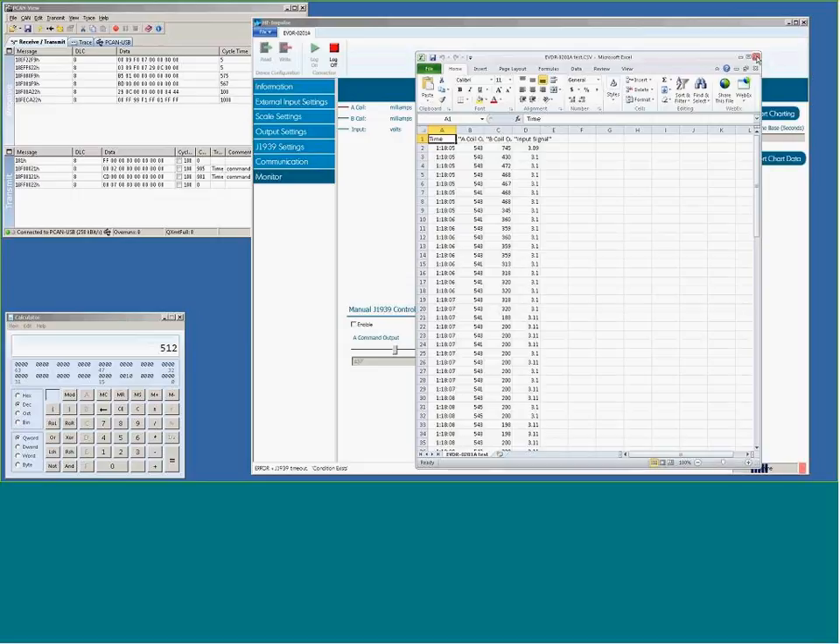To conclude, we have the 0101A and 0201A configurable controllers in different configurations and derivatives. The 0101A has one PWM output and one analog input with no CAN. The 0201A has two PWM outputs and one analog input. For any questions, please reach out to us at electronics.support@hydraforce.com. Thank you.